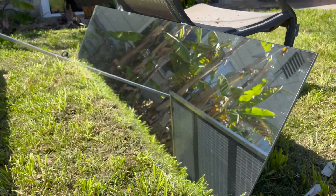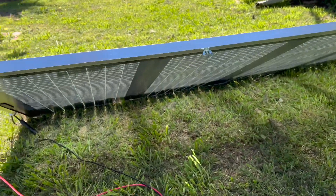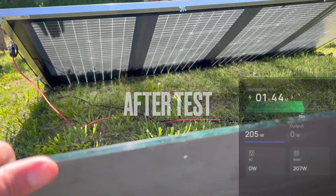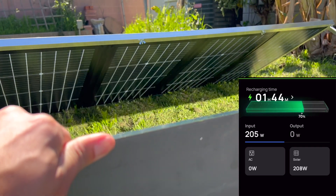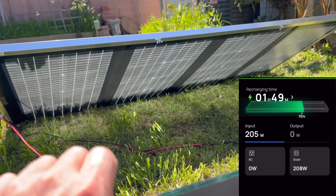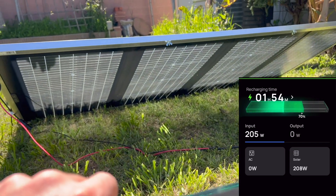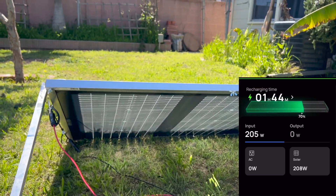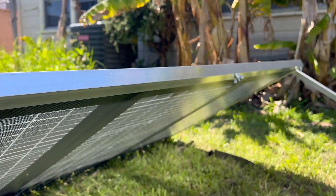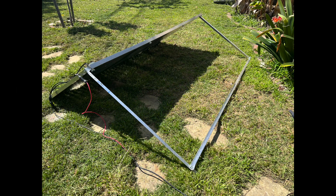Now we've got full exposure to the back, and it's able to increase the output using the mirror. It goes from 183 to 208 watts — that's a pretty good increase in output, definitely worth it. In one test I actually got to 209 watts, which is pretty good. So it's a 15 watt improvement over just the standard stand it comes with.